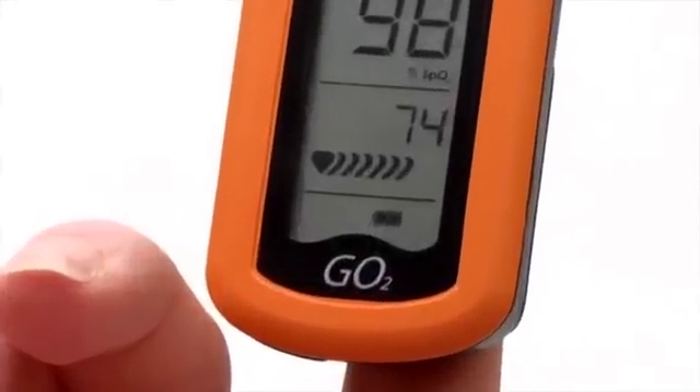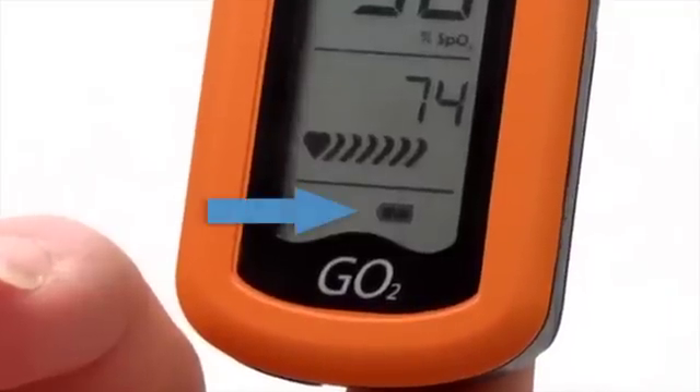You can see the remaining battery life and when a battery change is needed during use. The indicator will flash when the battery reaches a critical level.